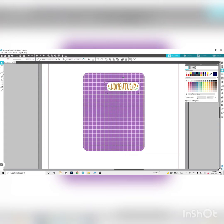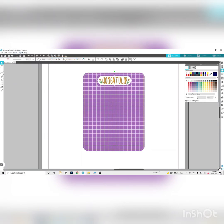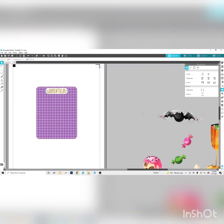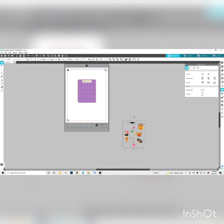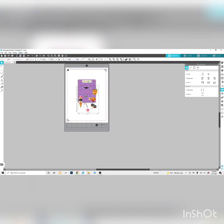If you ever have the issue where you click on something and it won't move, just go up to Arrange and bring it to the front — that solves the issue. I don't know why that happens, it just does. Then you just want to click on all of them, center them, and now it's basically just putting all your little images onto your sheet, arranging them the way you want — making them smaller, making them bigger, turning them around to fit perfectly on your sheet.